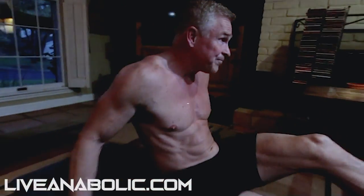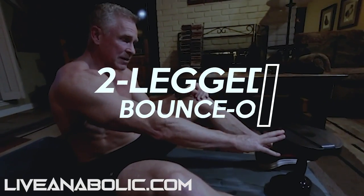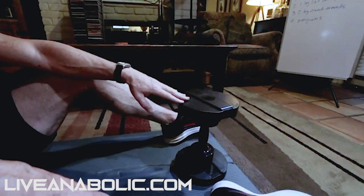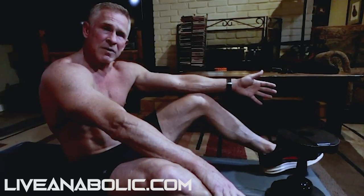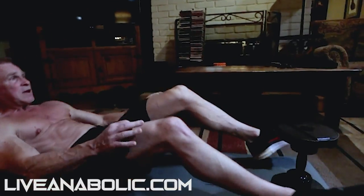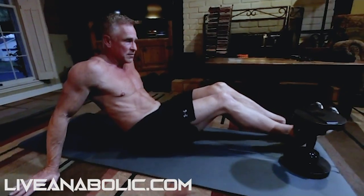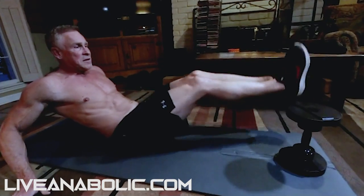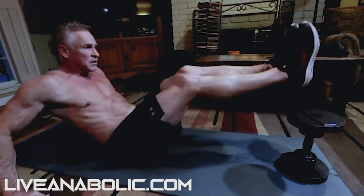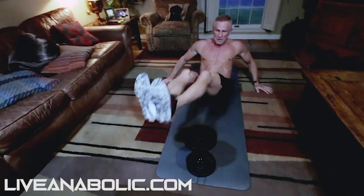The first one is called a two-leg bounce over. I have a dumbbell right here — you can put anything down by your feet. All we're doing is placing it down by our feet, and I'm gonna lift my feet over the dumbbell. You can put a pillow, a box, it doesn't matter. So here we go — two-legged bounce over. I'm gonna brace myself back here with my hands and just bounce from side to side. It's fine for your heels to hit the ground.